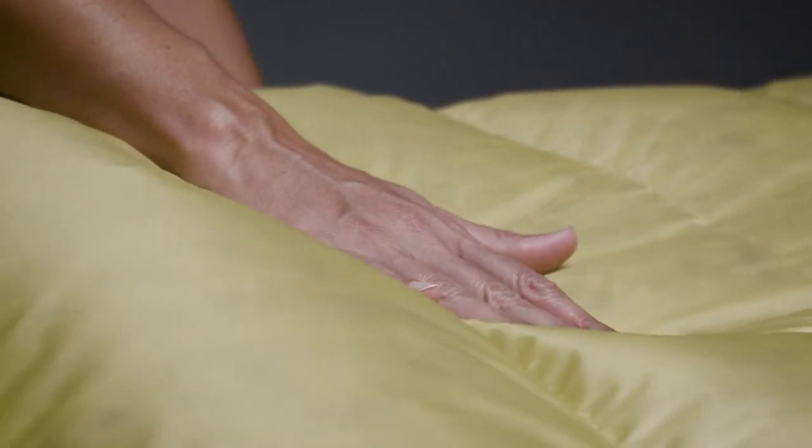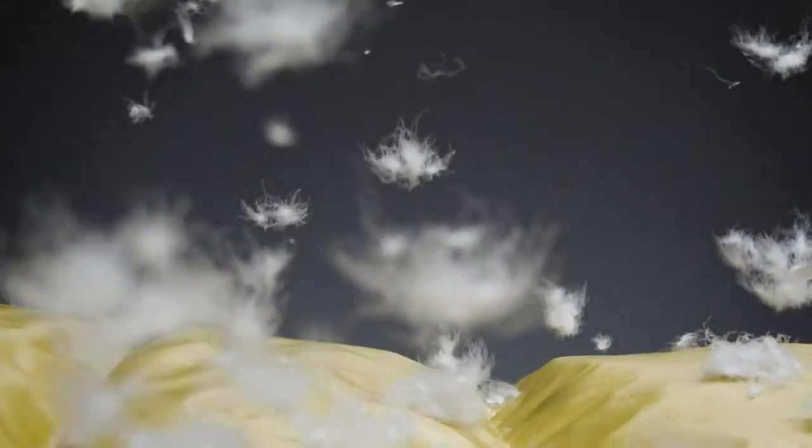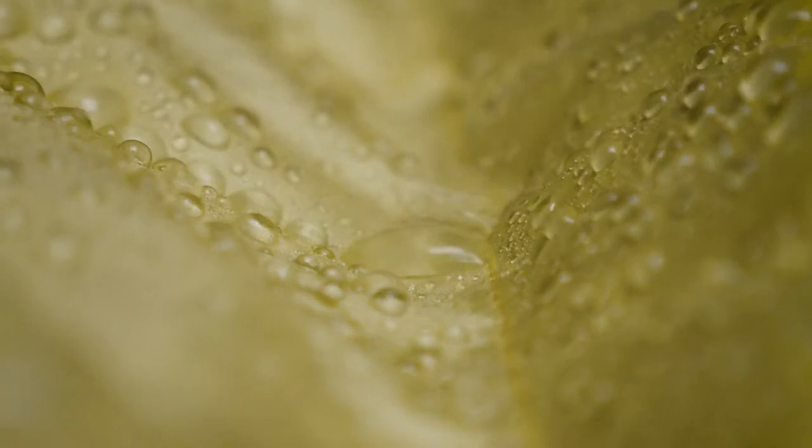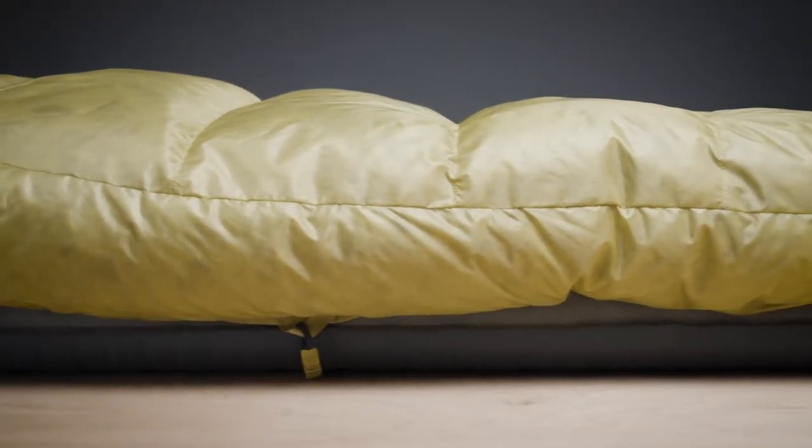The Chorus quilts use a 650-fill Nikwax hydrophobic down, providing the thermal efficiency and packability of down while protecting the quilts from damp conditions. The Nikwax treated down absorbs 90% less water than untreated down without using any dangerous PFCs.